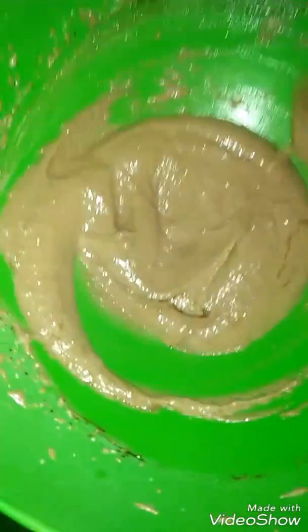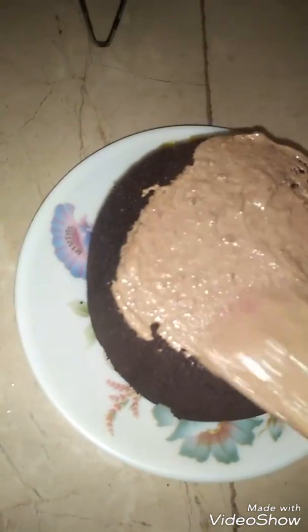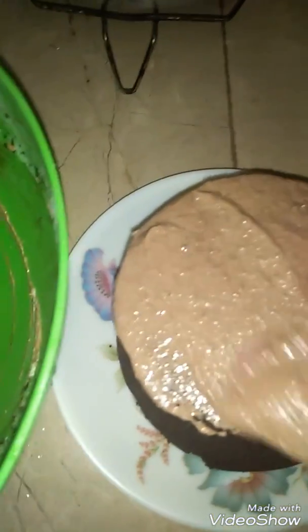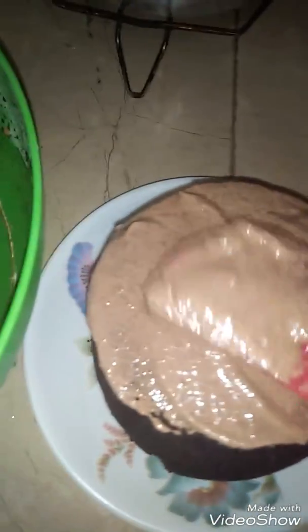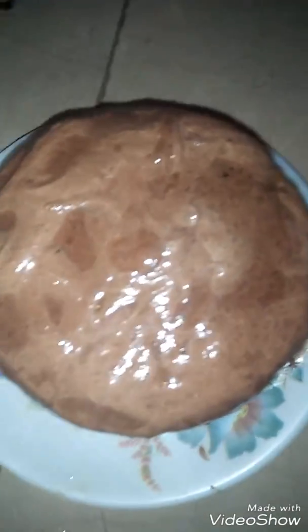I have just made milk chocolate. Now we have to decorate the cake. You need a piping bag to decorate with it. We have to cover the cake with the frosting. The frosting is ready for the cake. Now we will cut the cake.